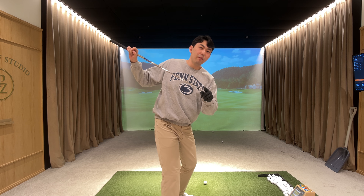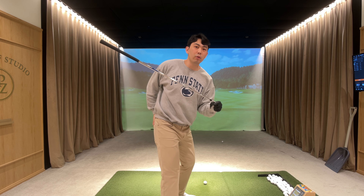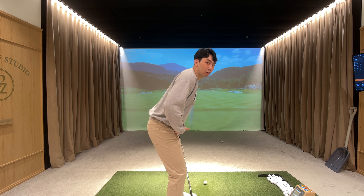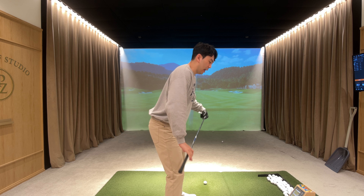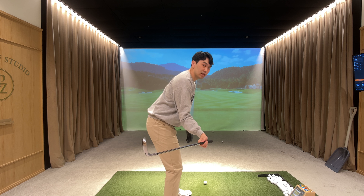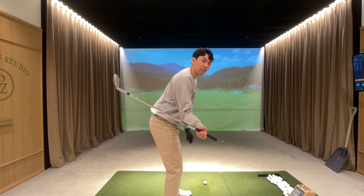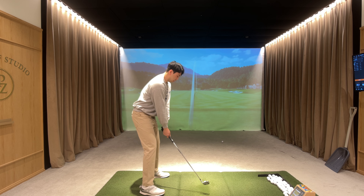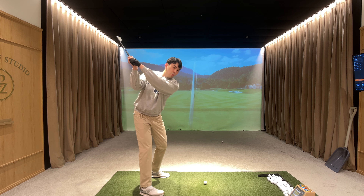For most golfers, what they do wrong is they have the hip hinge at setup position, they decrease it, have a really good backswing, but in the downswing they just swing and rotate from this position. That's why they get closer to the golf ball — early extension. What we have to realize is we have this hip hinge at setup position, in the backswing it goes away, and in the downswing to around halfway down we have to recreate that hip hinge and get our pelvis to point a little bit more towards the ground instead of straight in front of us.